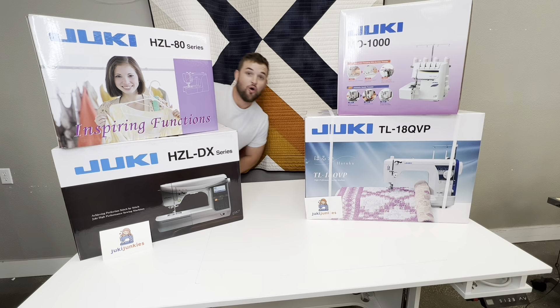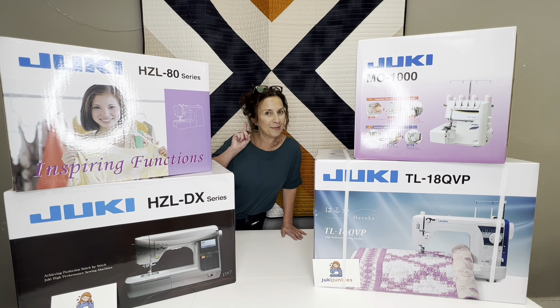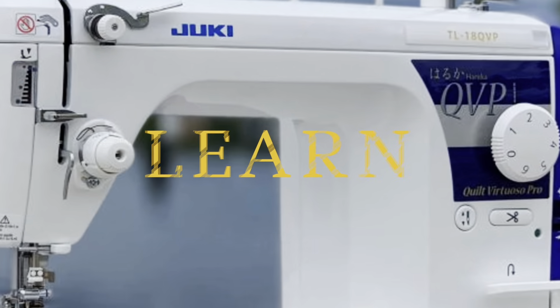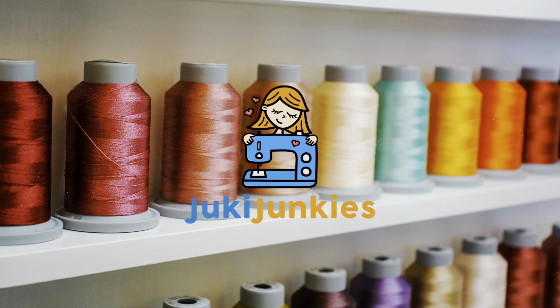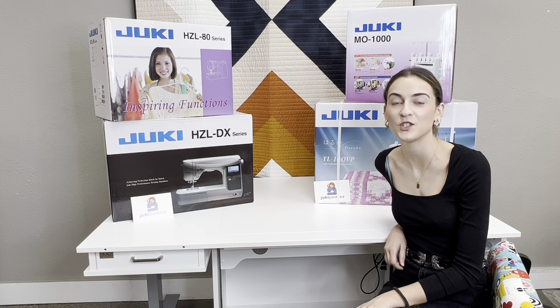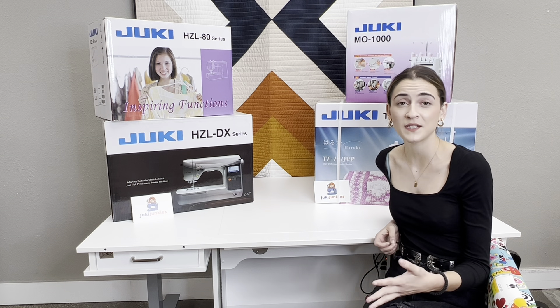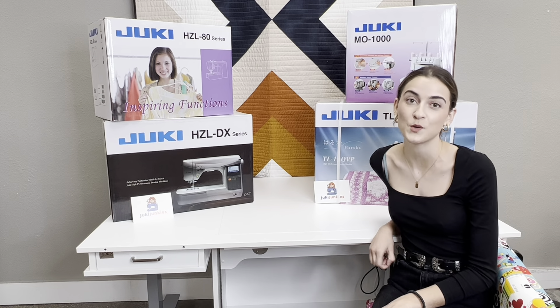In the market for a new machine? Or your very first machine? Or perhaps you want to add one more machine to your collection. Hey guys, it's Boki here from Gigi's Fabric Shop and home of Juki Junkies, and we wanted to do a video today and talk about all the things that come into mind when you are deciding to get your new sewing machine.